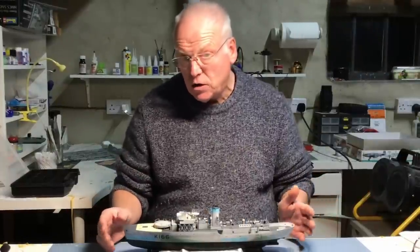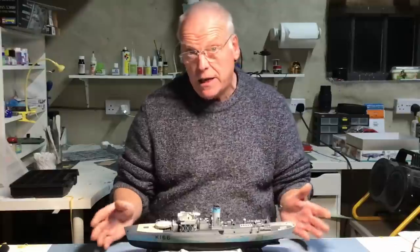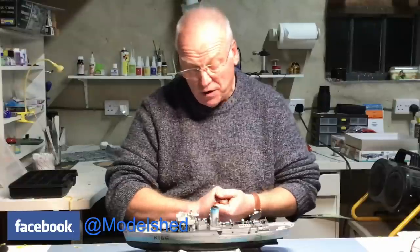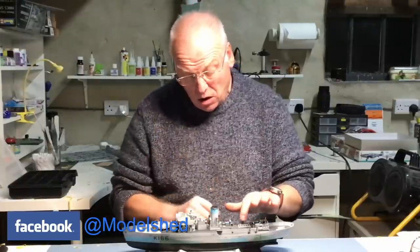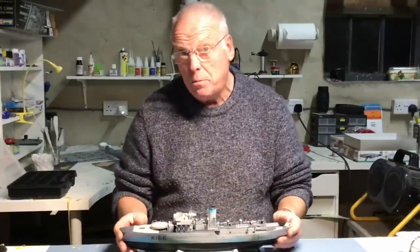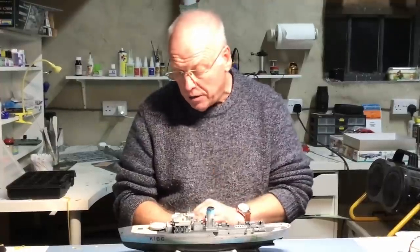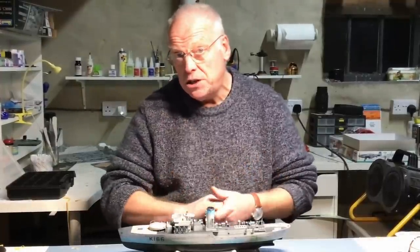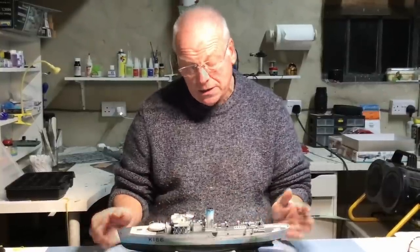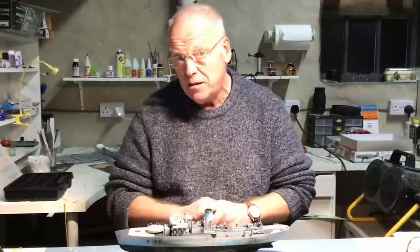Welcome back to part 14 of the Flower Class Corvette build — this is the Revell 1:144 scale kit. In this video we're doing a short episode, focusing on the platform for the two-pounder pom-pom gun. It goes on the after superstructure just above the skylight arrangement. It's a combination of Revell plastic parts and quite a bit of Pontos etched brass, so we'll look at the Pontos instructions and make a start.